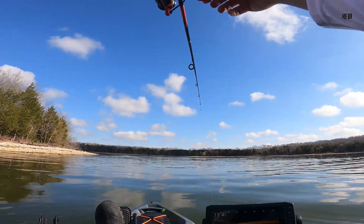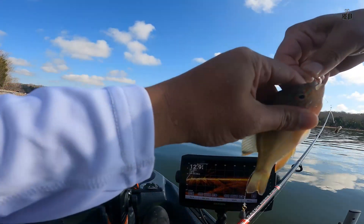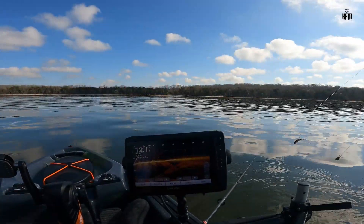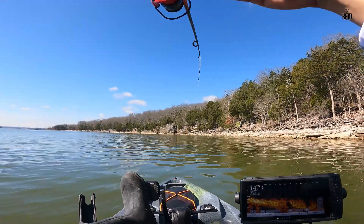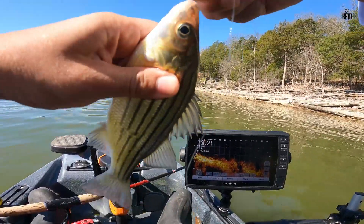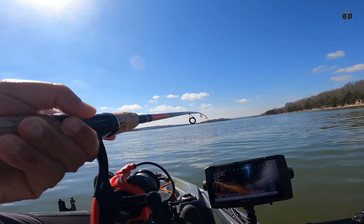Another fish, guys. Another fish — man, a small bluegill. Look at him. Might be able to use this as bait. We got a small bluegill. There's a fish. A yellow bass — a yellow bass! I'll take him home. He's good eating, too. There's another fish checking it out — a bigger one. There's a lot of fish here, buddy.